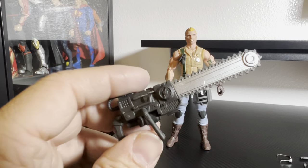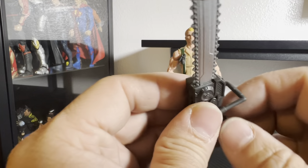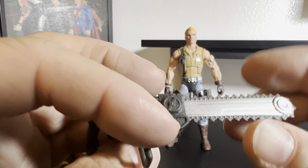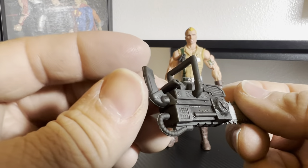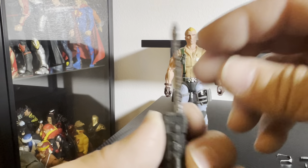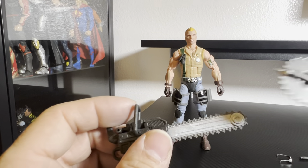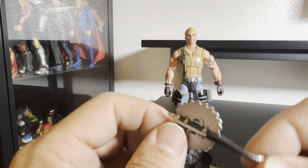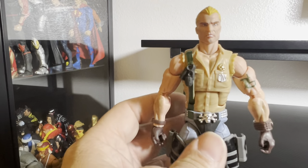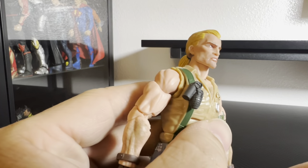Of course he's got his chainsaw mechanism here — this is actually pretty good. You can see the cut detail on it, it's nice. It is a little rubbery though, so it's not firm. I wish they would use harder plastic on these weapons so this bending wouldn't happen.